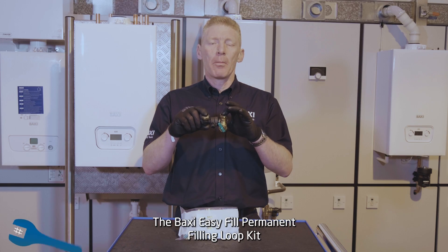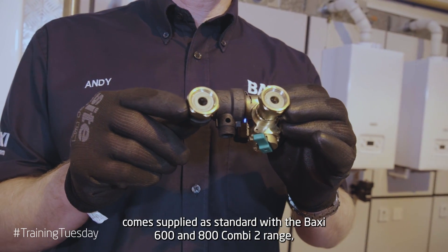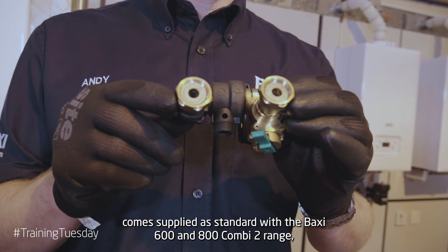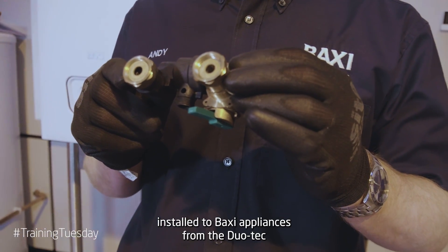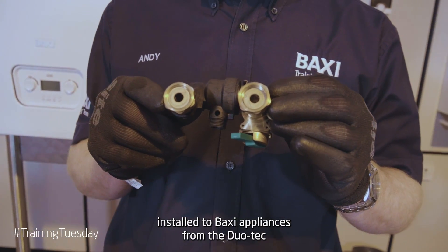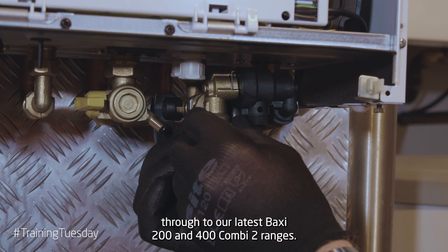The Baxi EasyFill Permanent Fill-In Loop kit comes supplied as standard with the Baxi 600, 800 and Combi 2 range, and is also available as an accessory and can be easily installed to Baxi appliances from the Duotec through to our latest 200 and 400 Combi 2 ranges.